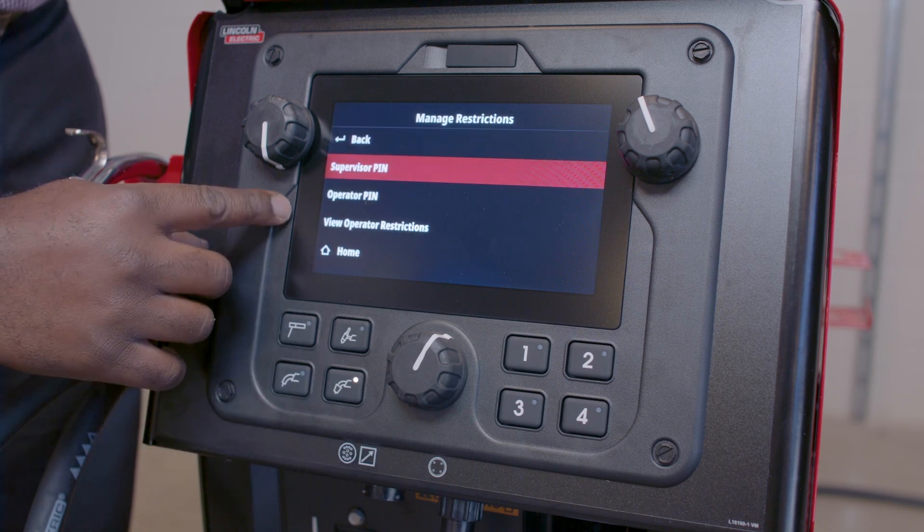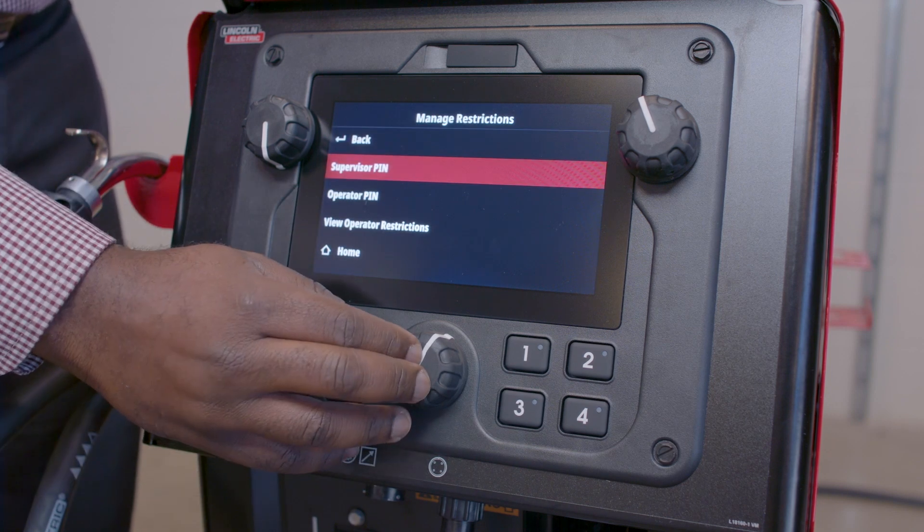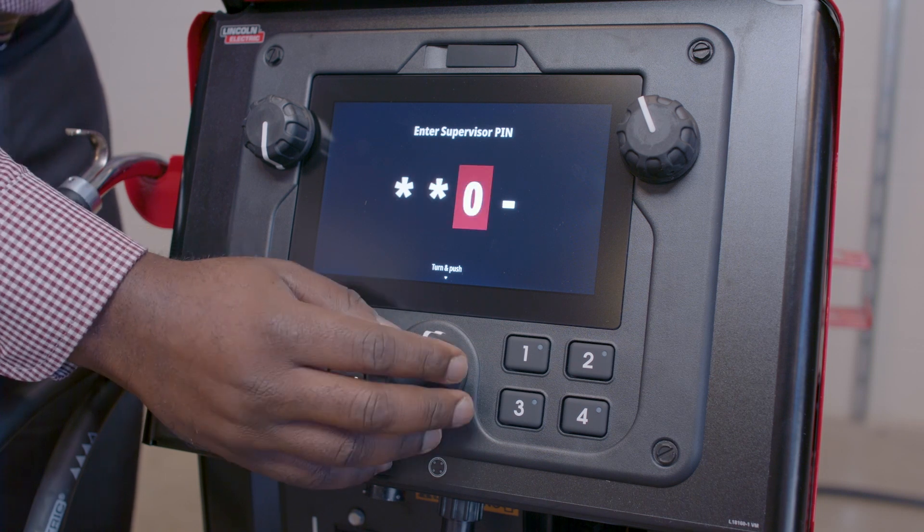I'm going to go to the Manage Restrictions screen and enter the Supervisor pin. My Supervisor pin is 1895.